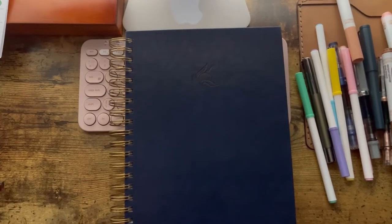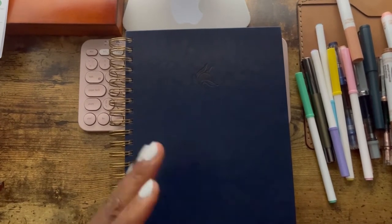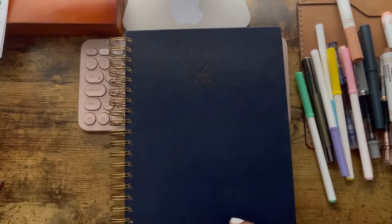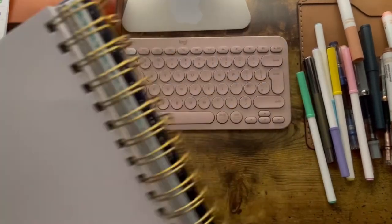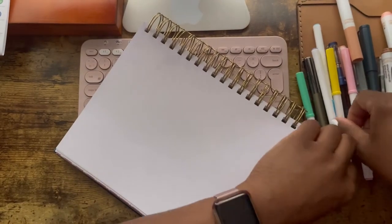I did say I was going to do a pen test and I completely forgot and kind of ended the video, so if it looks a bit choppy it's because I had to cut and refilm. So I'm going to do a pen test on the last page. These are all the pens, highlighters, and markers that I use.